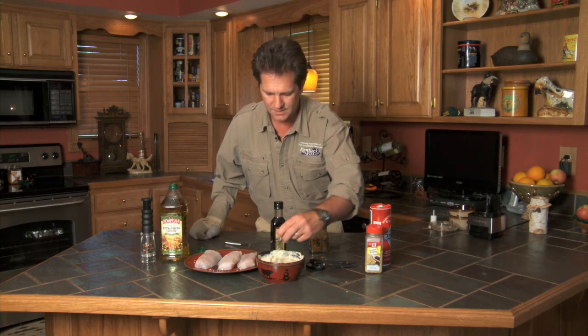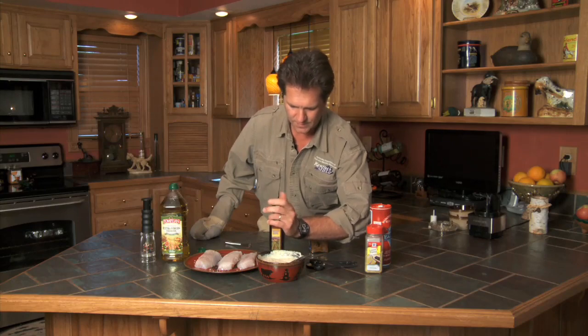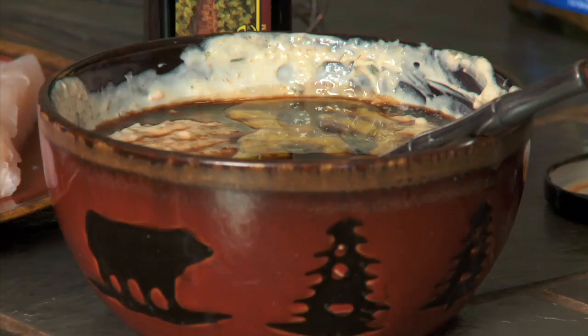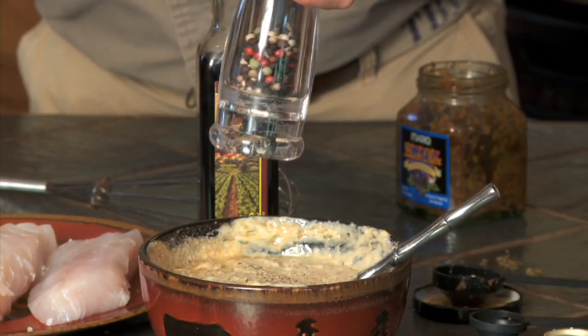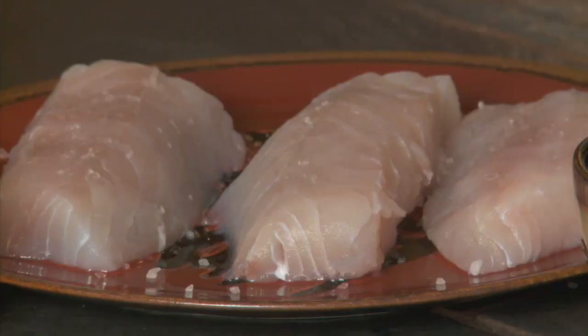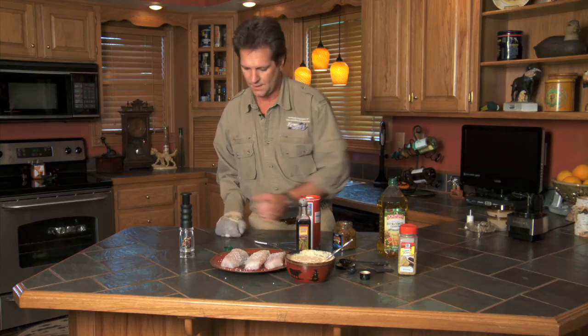Now I'm going to take four teaspoons of balsamic vinegar and add that in. Then I'm going to take four tablespoons of olive oil and add that to the mix. Now let's add just a little fresh ground pepper, just a little. Stir the pepper in. Now add a little bit of sea salt. I've already had some salt on my fish, but I'm going to add some more — I like a lot of salt. And some pepper.